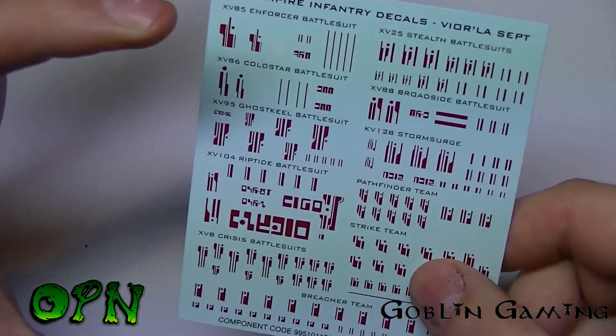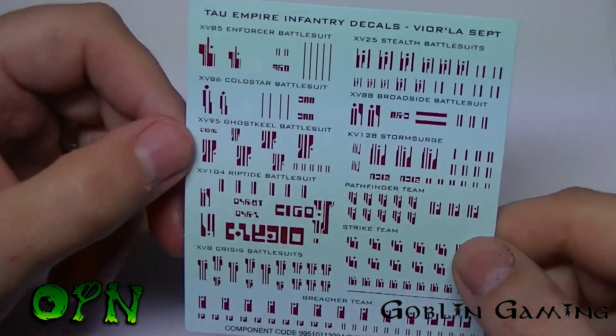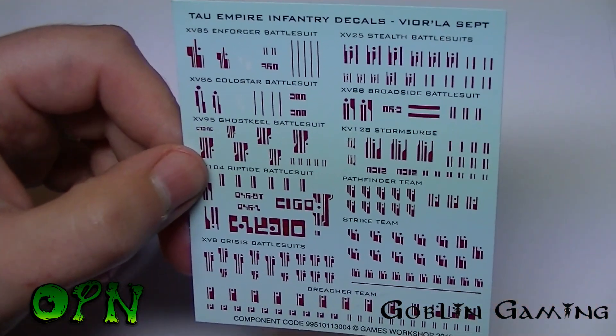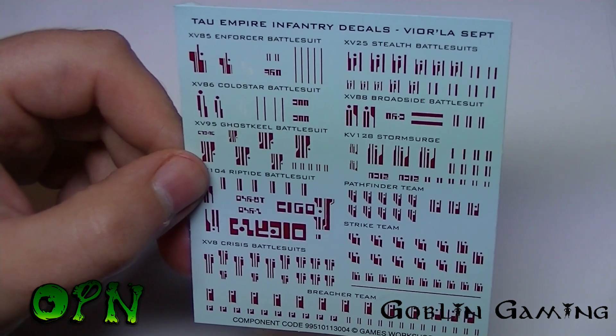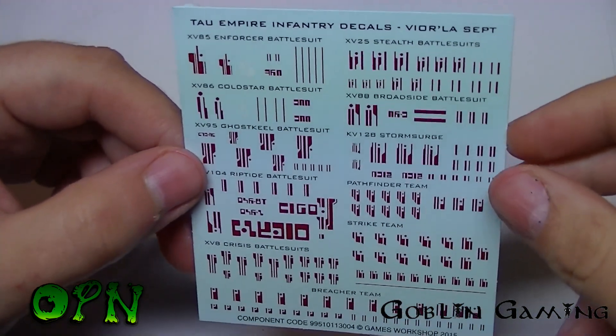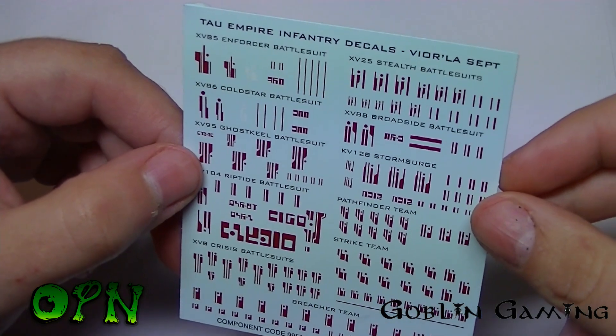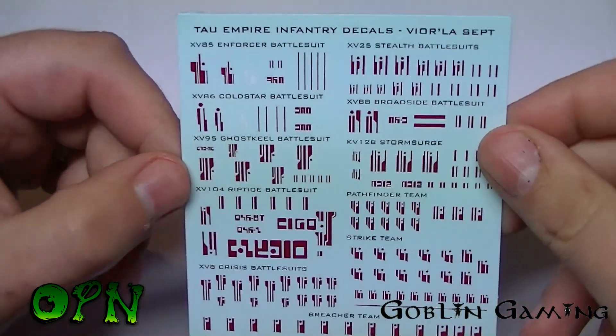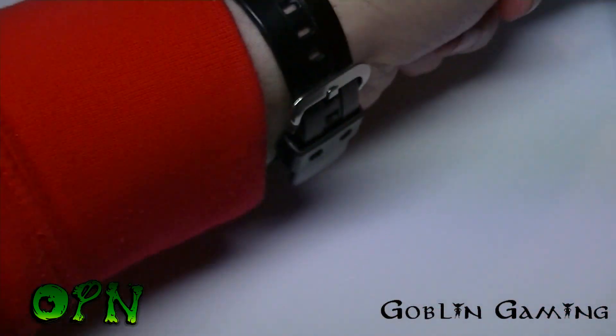I'll be using a lot of these decals on my kits as I'll be painting up the Ghost Keel and the rest of my Tau units in the white and red colour scheme, which I believe is the Vior'la. So with that, let's cut and have a look at the sprues.